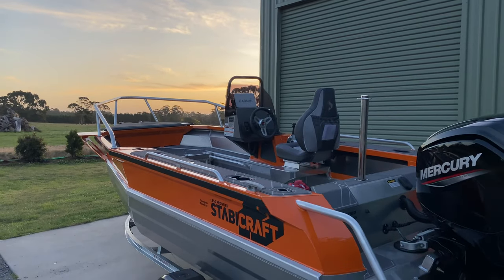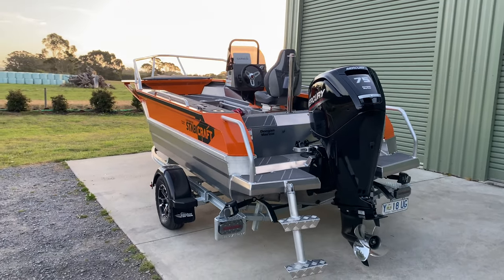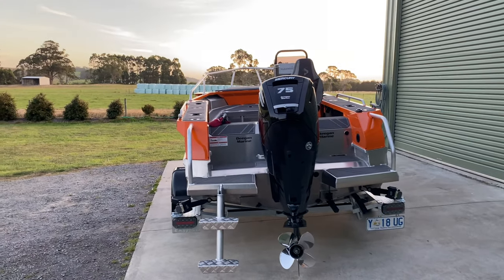All right, well here it is — this is the new Stabycraft 1550 Frontier. I've been very excited about this boat and I've been waiting for it to turn up for about four months since the product was released by Stabycraft, and I've been super keen to get my hands on one.